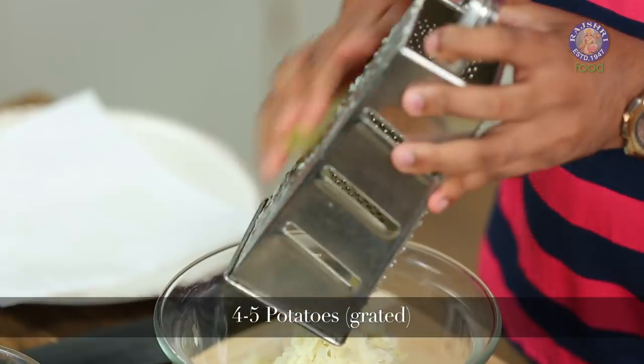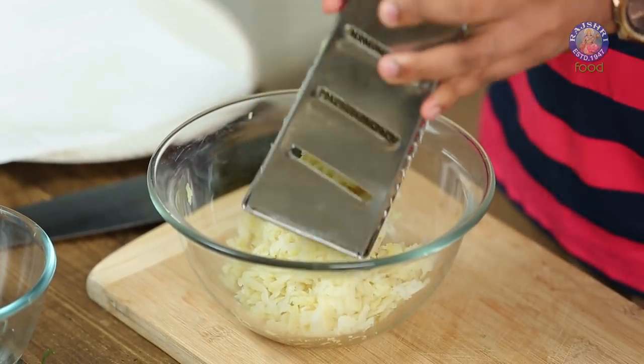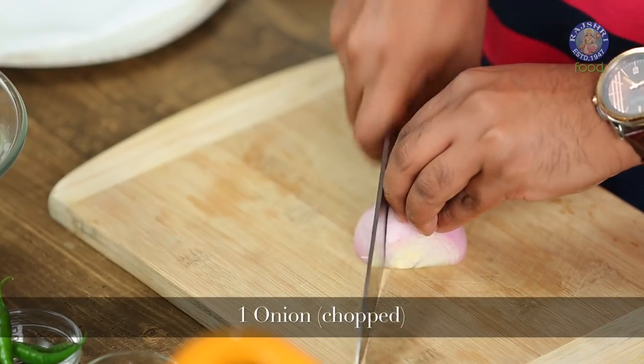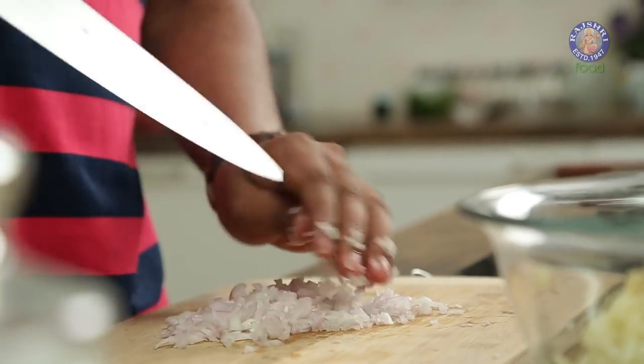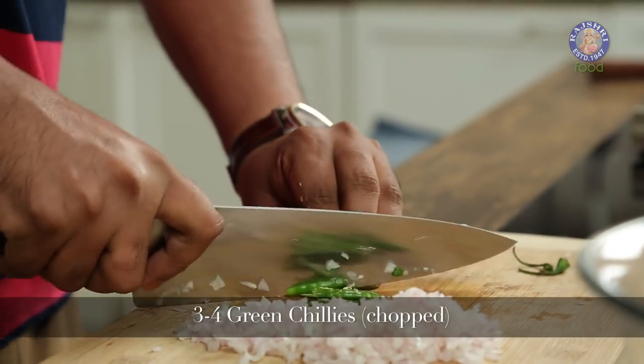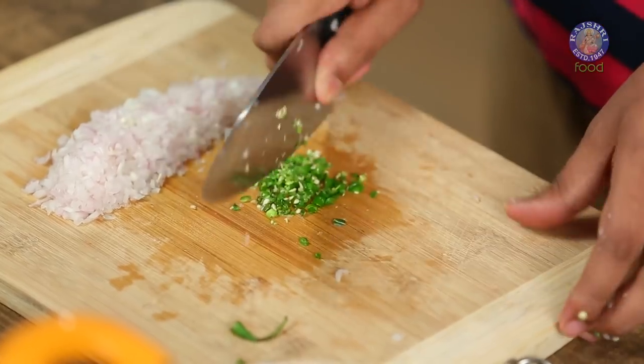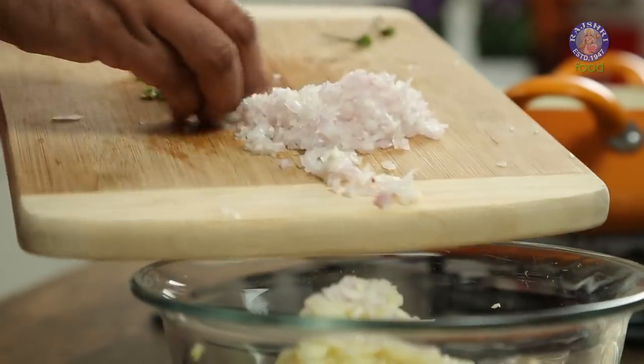What's required for Potato Lollipops are some boiled and peeled potatoes — we need to grate these. Once the potato is grated, let's add in a chopped onion. Along with the onions, let's also chop some green chillies. If you're not comfortable with green chillies, you could also add in chilli flakes or black pepper. Let's chop this nice and fine and add it to the grated potatoes.